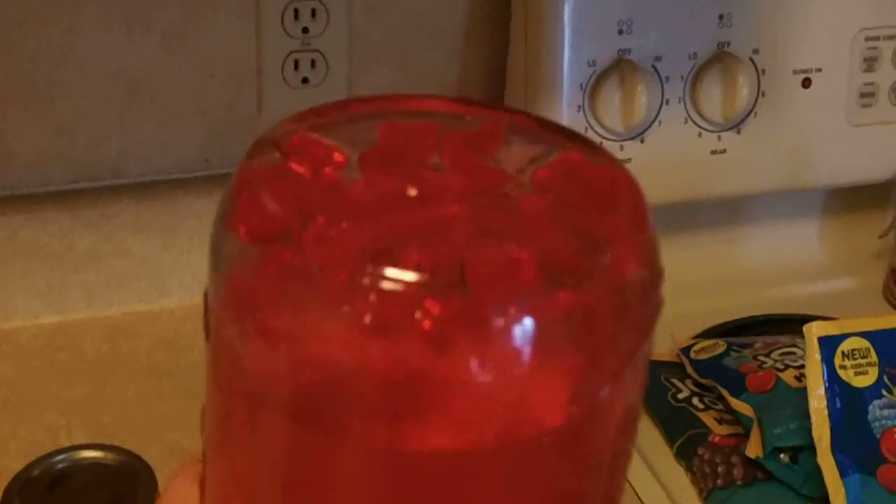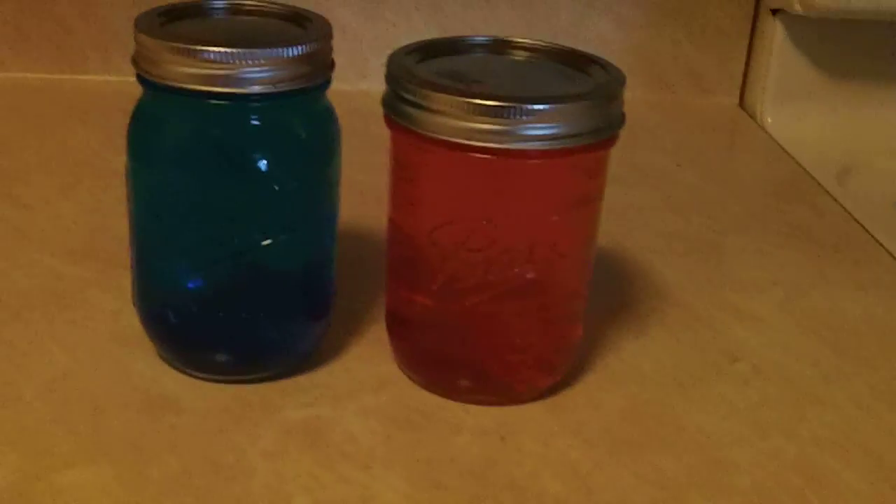It's 4:30 and I'm going to give the jars a little bit of a shake here. They're dissolving — they're getting there. I'll give this one a shake here. Hard to tell on camera, but they're getting there.